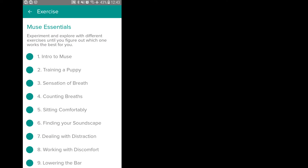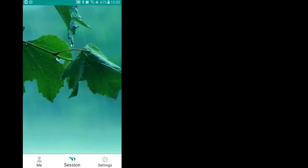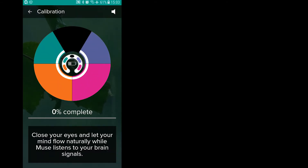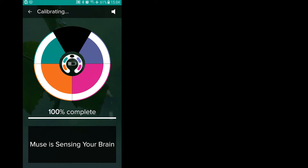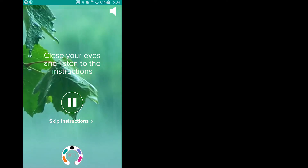There are different exercises you can do. There are exercises for beginners that start to teach you meditation right from the beginning. Once you start a session, the headband connects via Bluetooth with your phone. The app starts a calibration to find out what's the current state of your mind. If you choose an exercise, you get a short introduction of how to meditate, about one or two minutes long, and then it goes into the actual session.